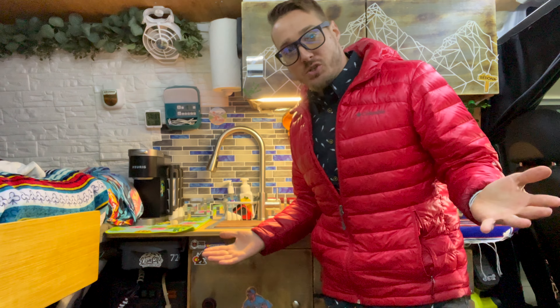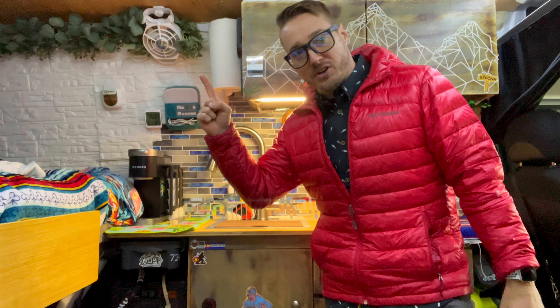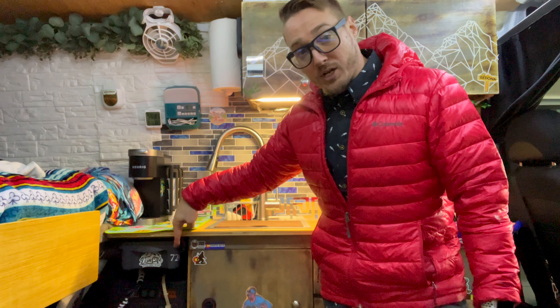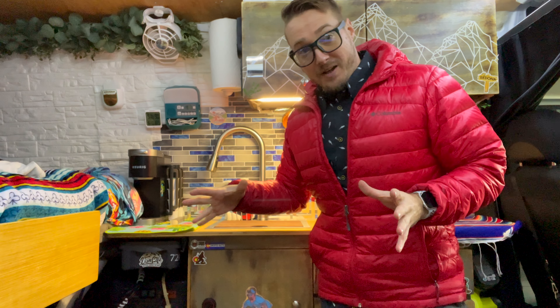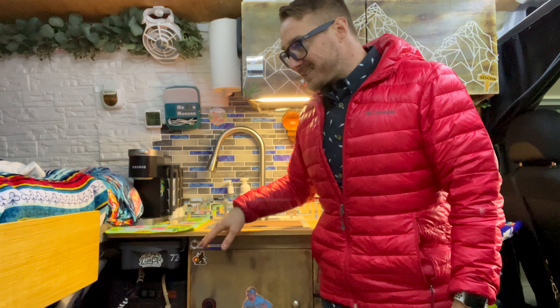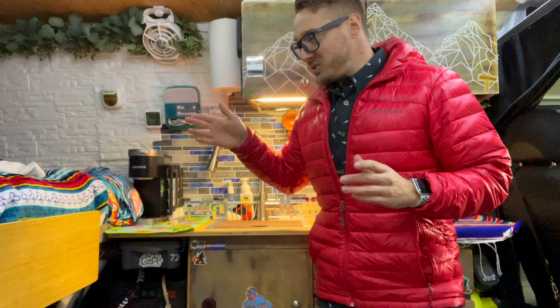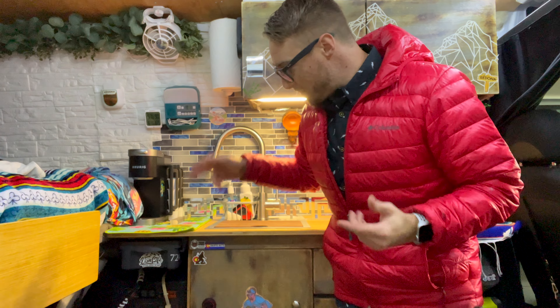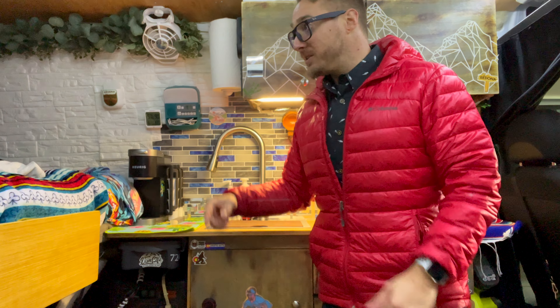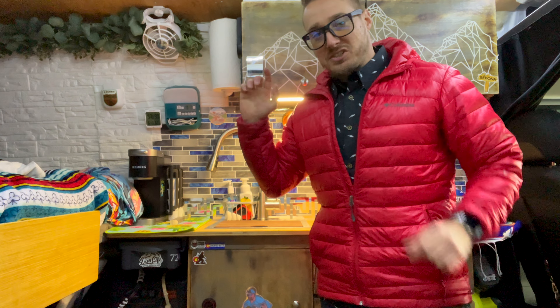Hey guys, this is Matt again doing kind of a two-week follow-up. Two-week review on actually having that third 100-watt solar panel on the roof with my Jackery Explorer 1000 — the original one, not the new pro version. As long as all the voltage lines up, you can put as many solar panels on there as you want, but this thing is only going to tap out at 200 watts capability being taken in. So that third solar panel is just going to really, really help.